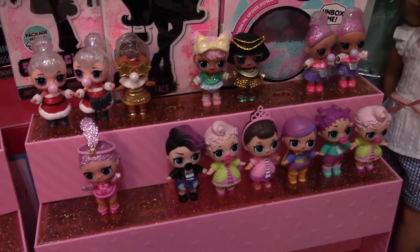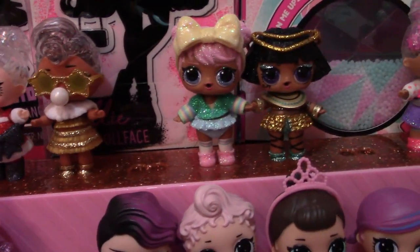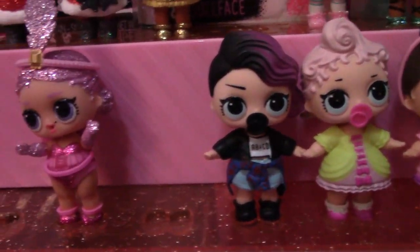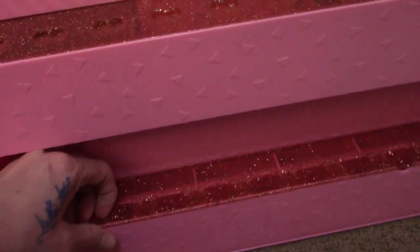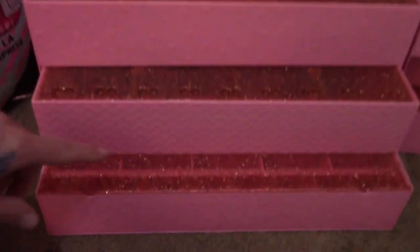I started adding them. These were some of the ones I got for Christmas — aren't they so cute? I did get a couple doubles but that's okay. So what they do is this actually comes out to be steps — like that! So then you have this level with little feet where they're sitting in, and this level. So you get four levels — that's cool!